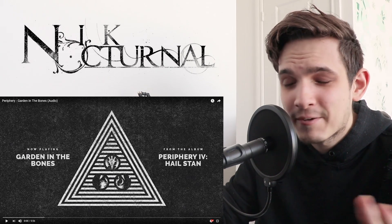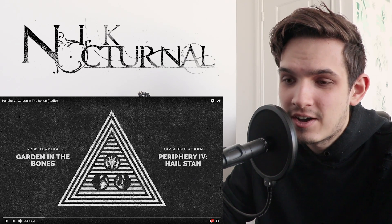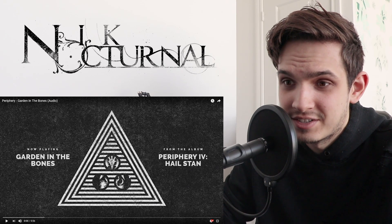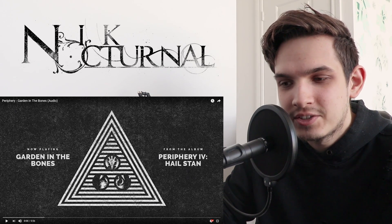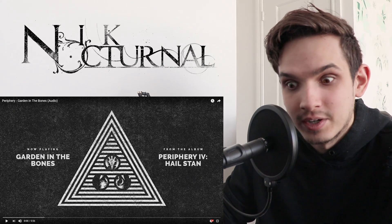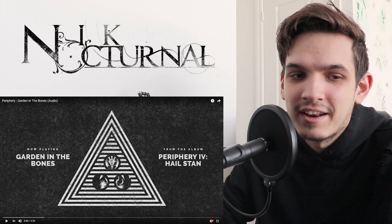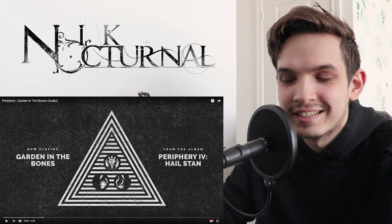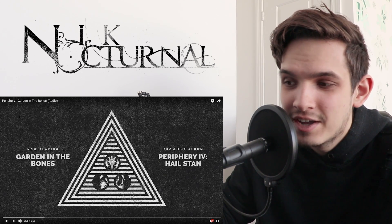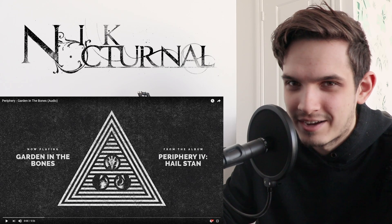Now before you all go, 'Nick, where is the guitar cover?' — well, you know I covered Blood Eagle and I'm glad I covered that song. It was ridiculously hard to cover. It really pushed me beyond my limits as a guitarist and made me a better guitarist. It took me three to four days straight, gave my fingers literally bruises. So I'm just not really wanting to do that right now. Maybe when more time has passed, but as of right now I'm not down to go through that again.